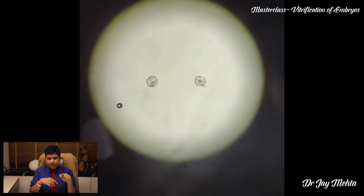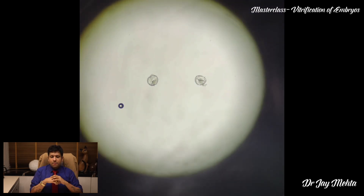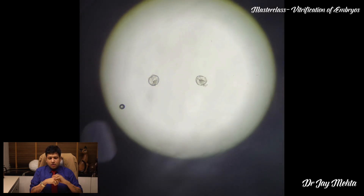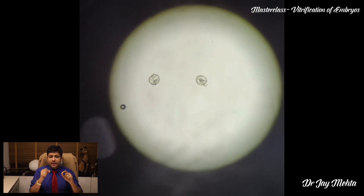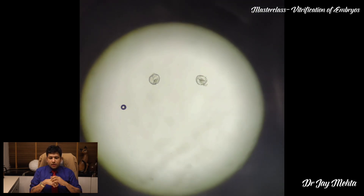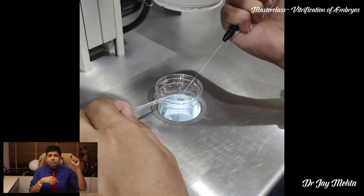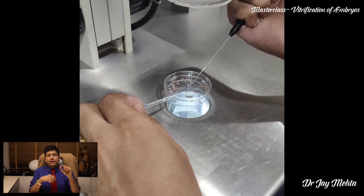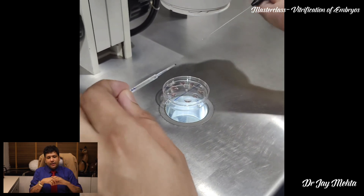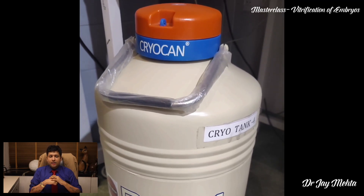You can see these are the embryos in the vitrification solution — they have further shrunken compared to before in the equilibrium solution. Now in the final step, the embryos are going to be picked up from the vitrification solution, loaded on the cryotope, and then immediately plunged in liquid nitrogen within one second. This straw is then located in one of the cryotanks, labeled with patient coding and identification, and further processing information for the embryo is then communicated to the patient.